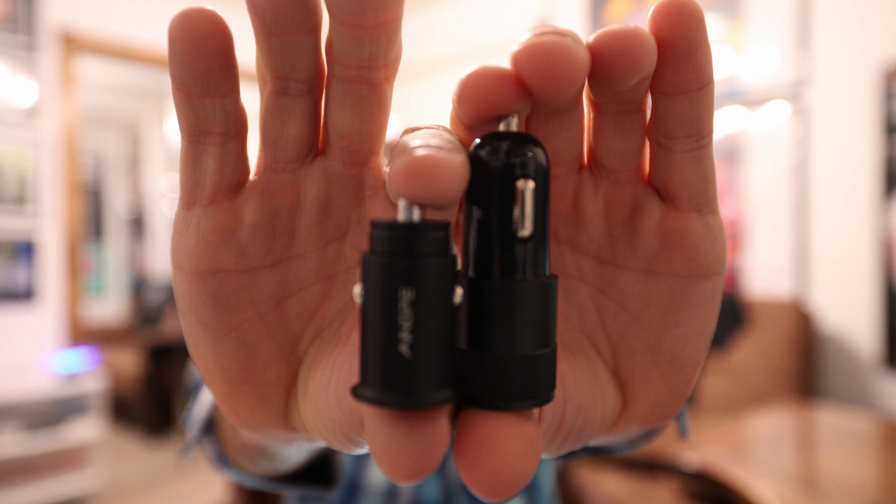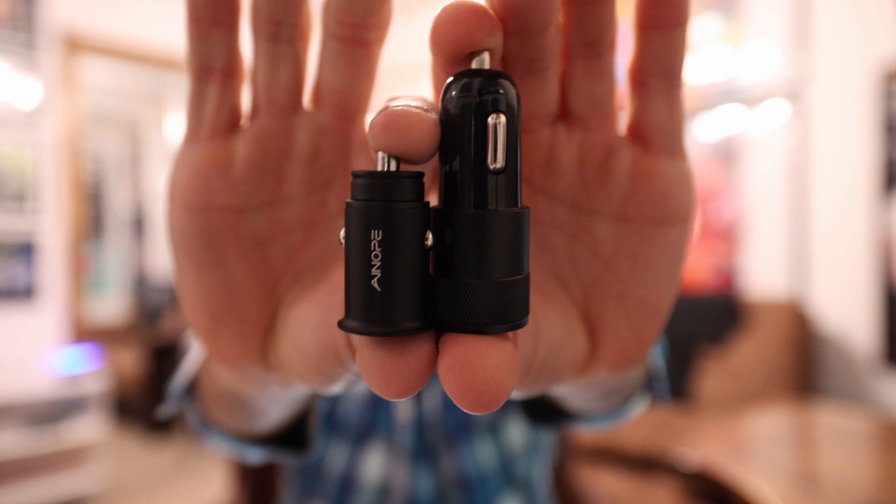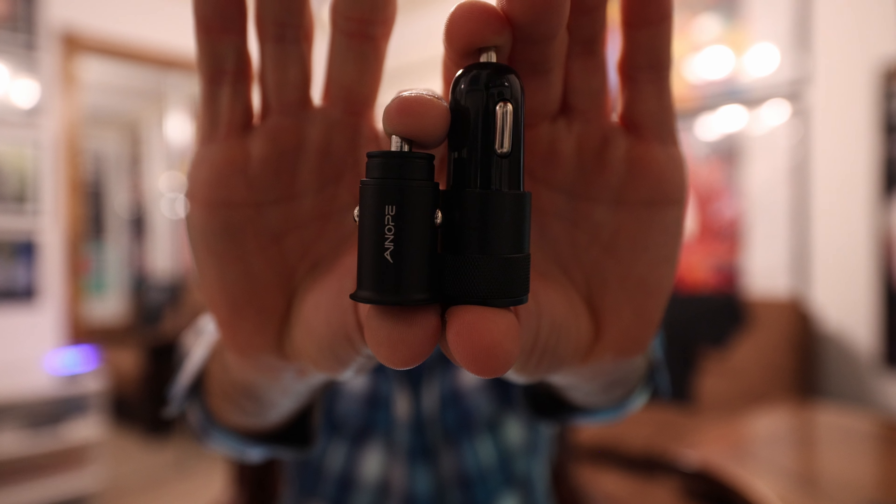It says compact size — this is 2.63 inches. Here it is compared to the Anope, and as you can see — I'm going to try to level this as best as I could — this one's a lot taller. The Anope is a lot more compact, making it the overall winner, and it's fully metal. All around this one I can feel is plastic, and it's a lot more lightweight, which means there isn't much inside.